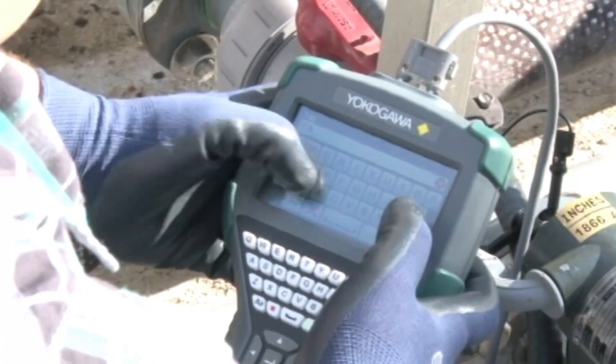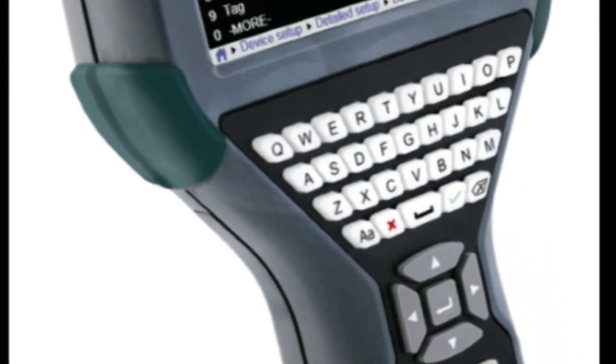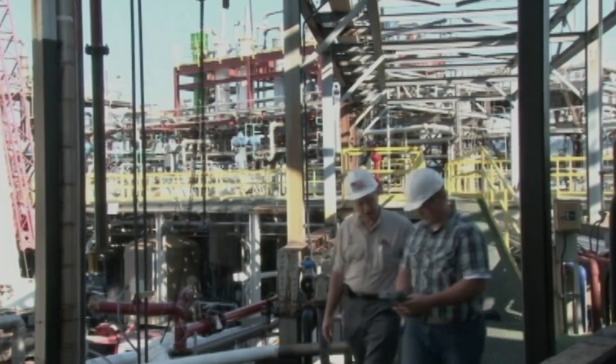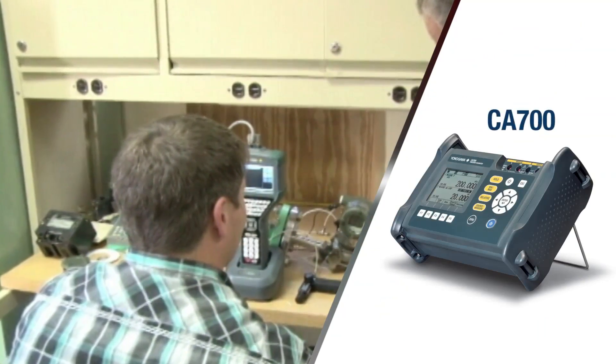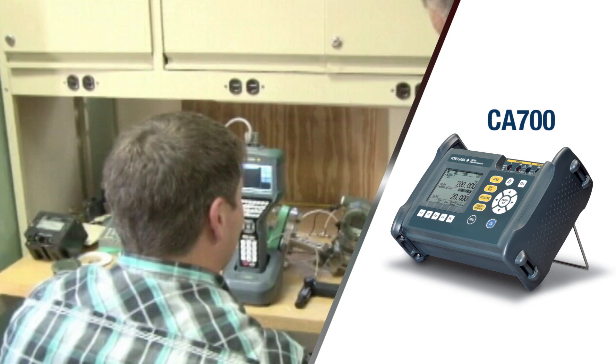The Yokogawa FieldMate Handheld Communicator configures, pulls, and trims all HART field devices, ensuring the products in your facility are commissioned correctly. In addition, the YHC5150X works with calibration equipment such as the CA700 pressure calibrator to perform verification and trim functions as required.